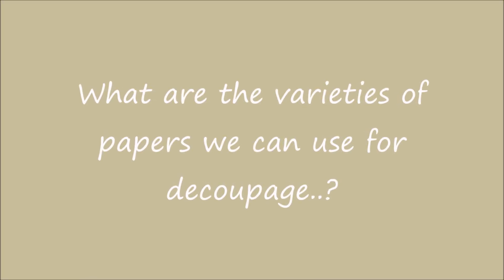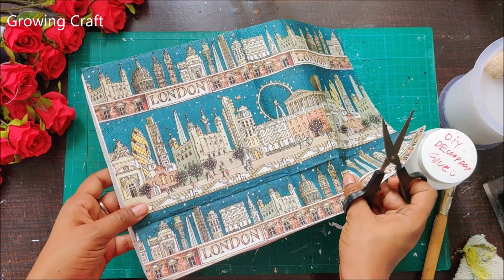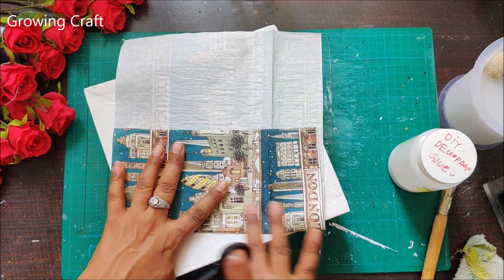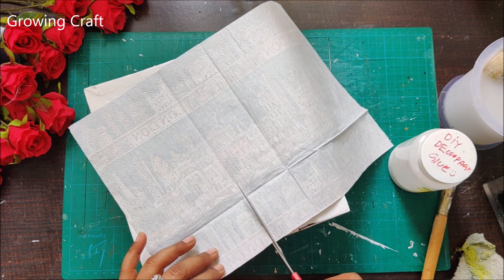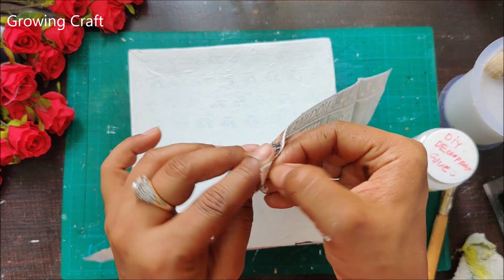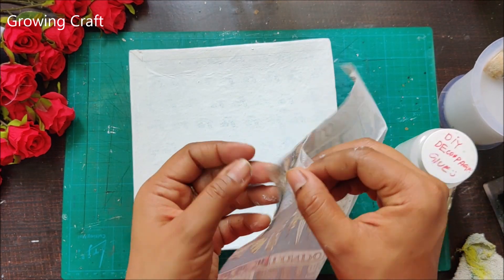The next question: what varieties of paper can we use for decoupage? As I'm showing in this video, I am using a decoupage napkin. I'll remove the plies once I'm done with the cutting work and then stick it. We can use decoupage napkins, pattern papers, rice paper, the regular newspaper that comes every day, magazine cutouts, comic books, old books — they look absolutely fab. Gift wrapping paper is also one of the very good options for decoupage.